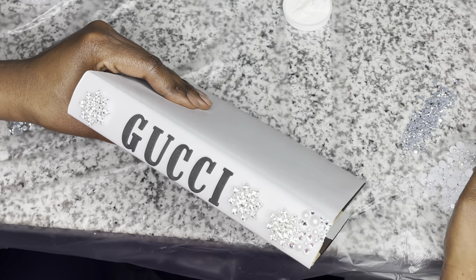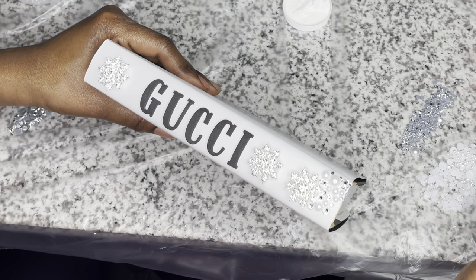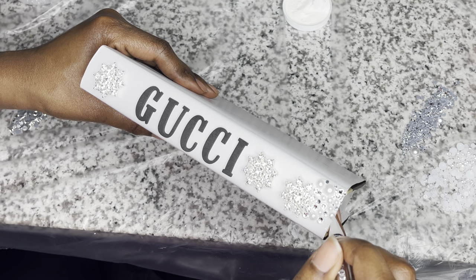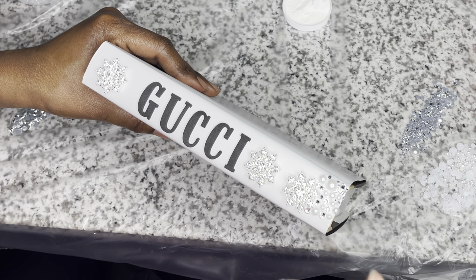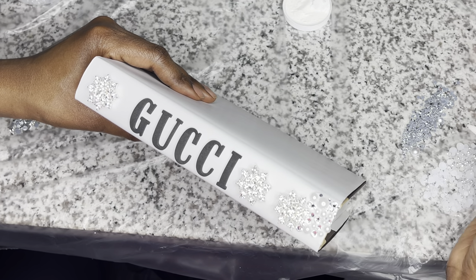Just to let you know — I applied Mod Podge to this book as well. Once I finish any of the books that have rhinestones or anything like that, I apply Mod Podge to seal it in and make sure everything is really well adhered. I didn't show it for this book, but I did it for every single book.